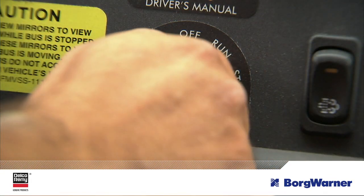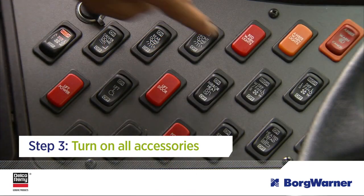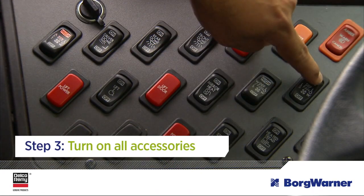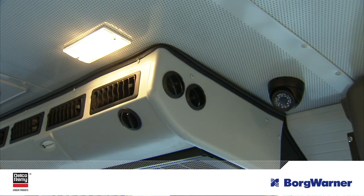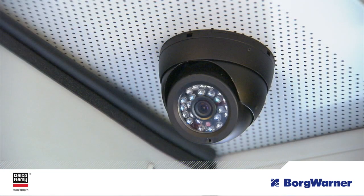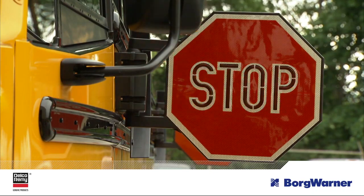Now for step three. With the ignition key on and engine off, turn on all accessories. The heater and defroster blower fans should be on high, lights on high beam, and wipers on high speed. Also turn on the radio, interior and entry lights, video monitor system, stop flashers, clearance and warning lights, and any other vehicle accessories.